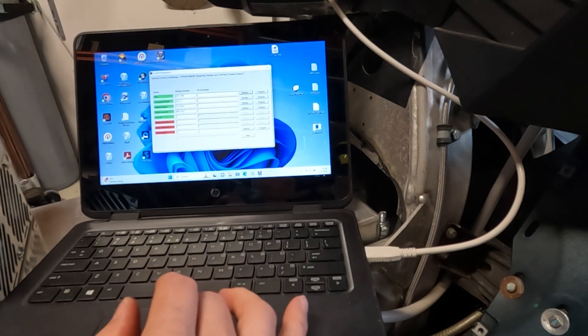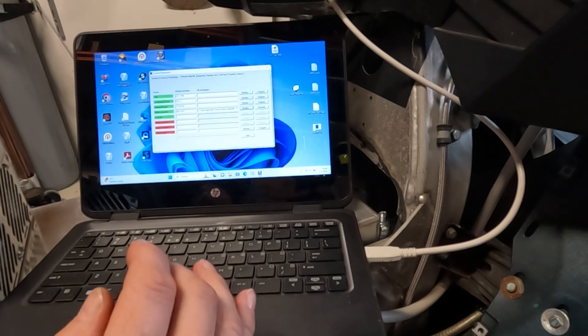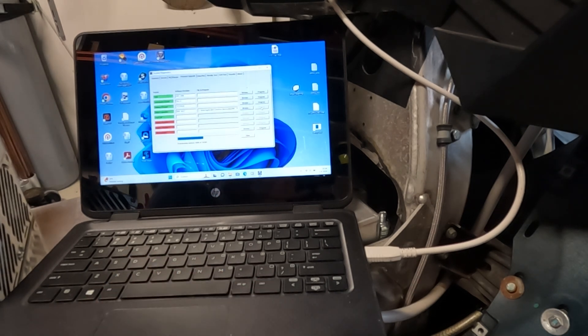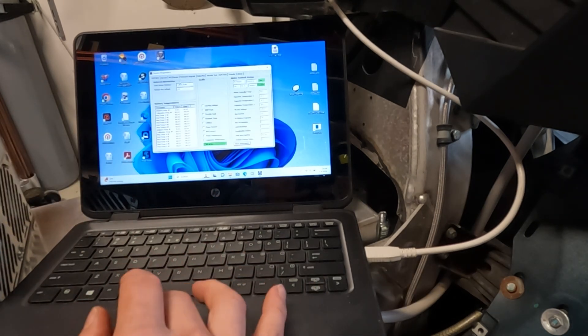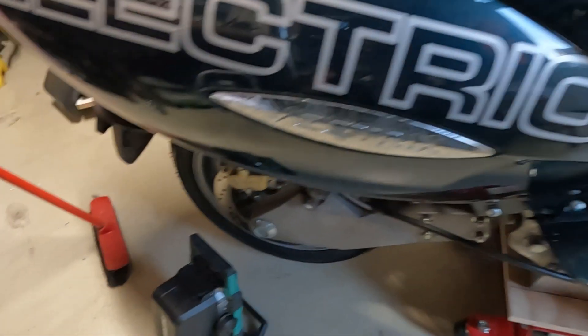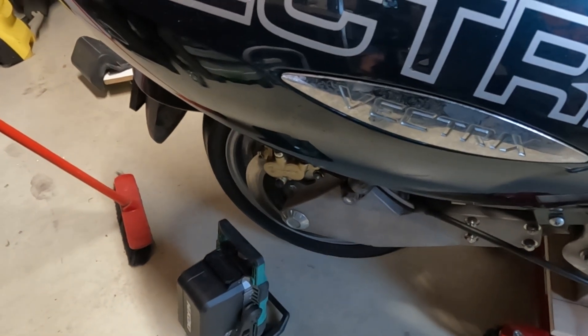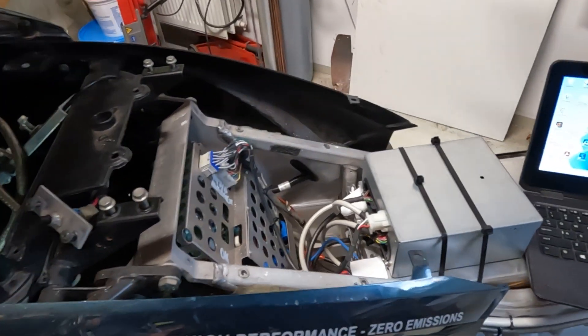First, I've connected the laptop to the PEAK adapter to the Factrix, and here I update the firmware of the motor controller. With the updated firmware, it still runs.